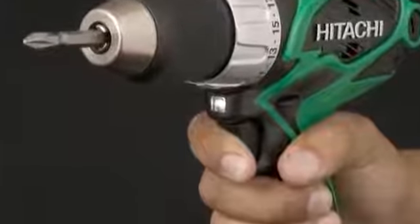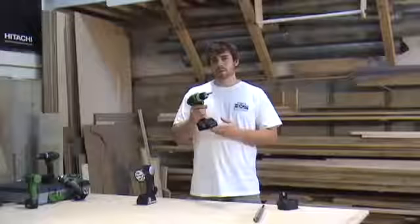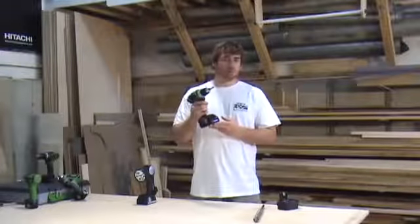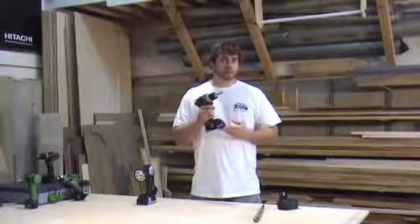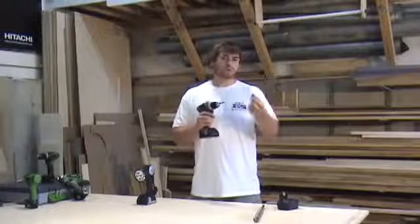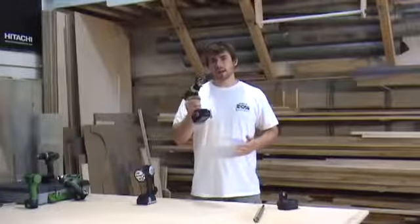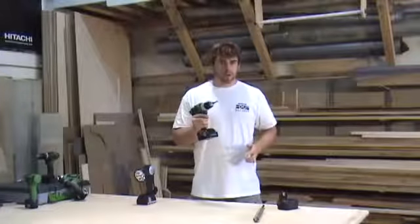The LED light located just above the trigger finger is another great feature on this tool. If you lightly depress the trigger, the light turns on and remains on while you're pulling the trigger. This allows you to illuminate tight areas that you're working in. If you have to hold a fastener, you can't always hold a flashlight, so this will allow you to have light right where you need it, right at the tip of the tool — never going to be left in the dark.